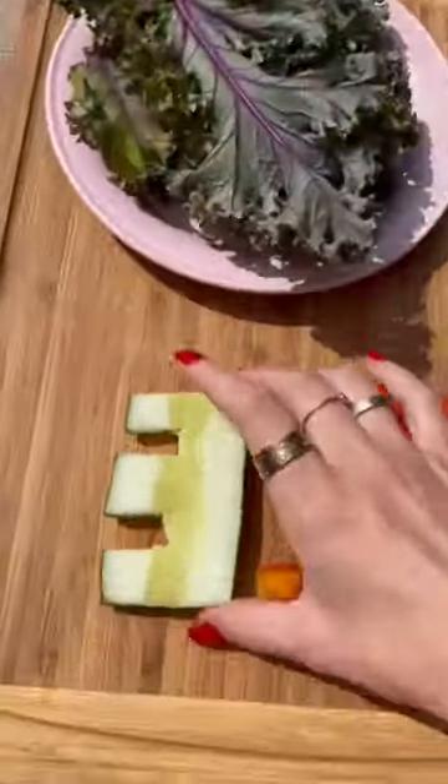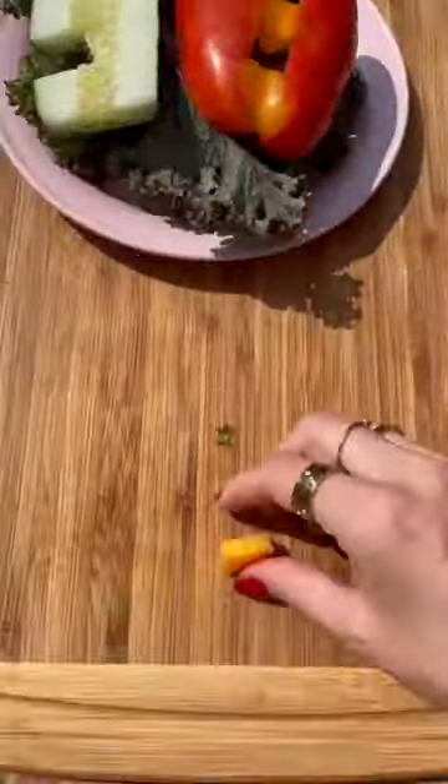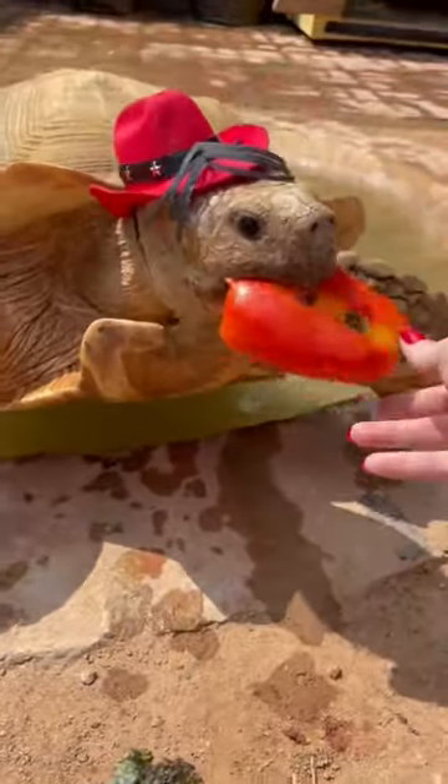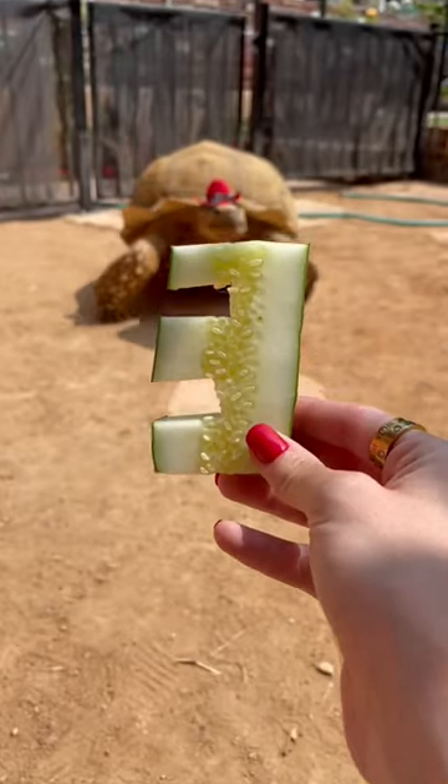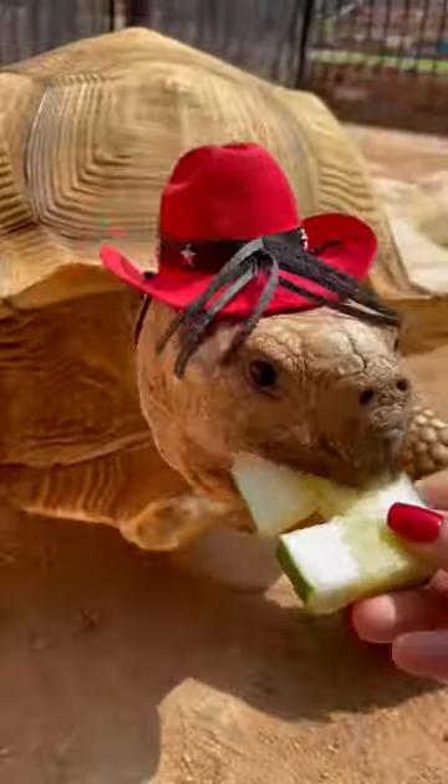I got Tiptoe's treats plated, and then I was ready to bring it out to him. Since we're celebrating, Tiptoe had to be dressed in his best. Thank you guys so much for all the love — we appreciate y'all so much.